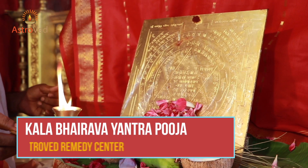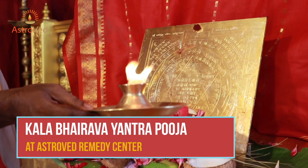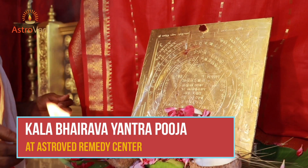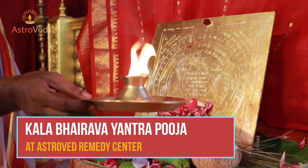Kala Bhairava Yantra Puja: according to traditional practices, a special puja to the Kala Bhairava Yantra, the power tool of the archetype Kala Bhairava, can bless you with good time management skills.